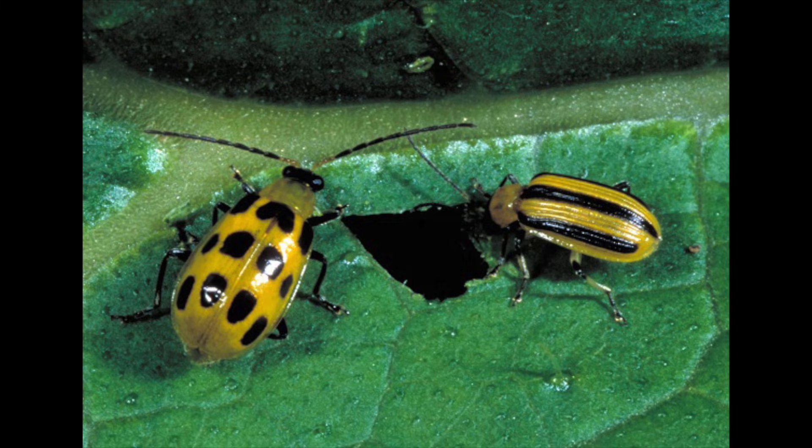Let's start with cucumber beetles. There are two species: striped and spotted. In addition to causing plant damage, they also carry two serious plant diseases — bacterial wilt and cucumber mosaic virus. They are about one quarter inch long. They overwinter in plant debris in or near your garden, emerge in the spring and lay eggs in the soil near their host plants. The larvae hatch and chew on the plant's roots as well as on the rind of fruits touching the soil for about one month, then pupate in the soil. There are usually two generations per year.